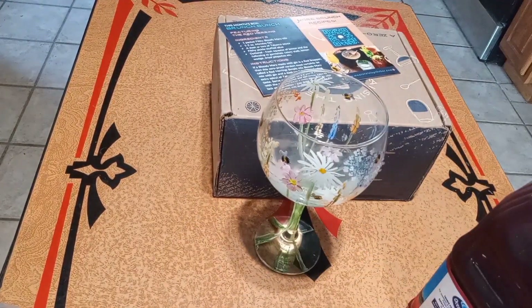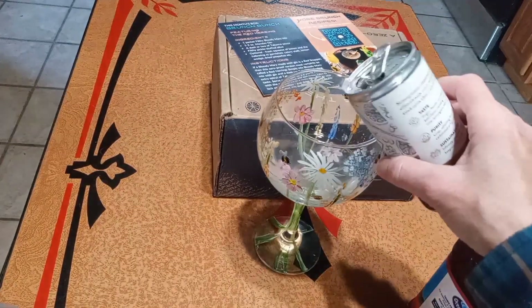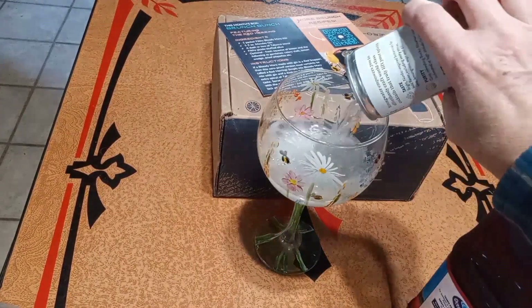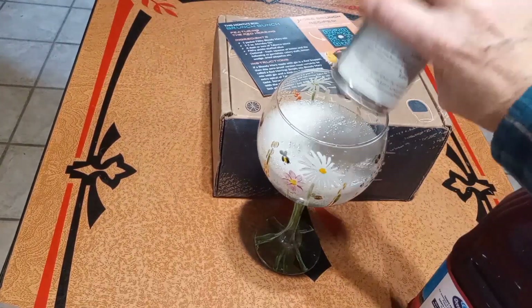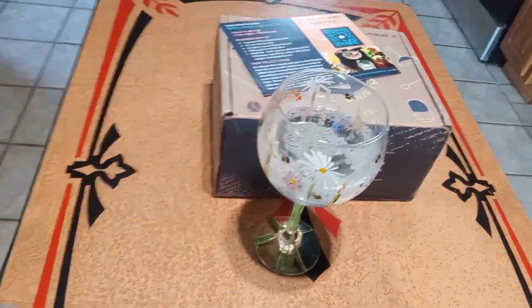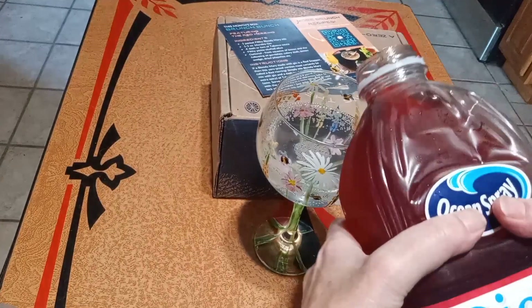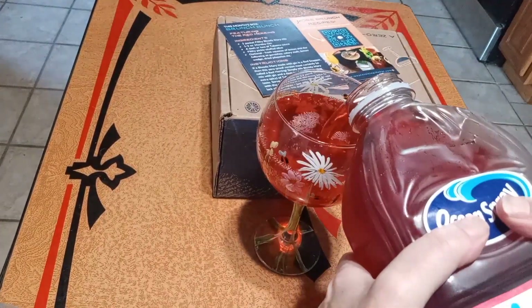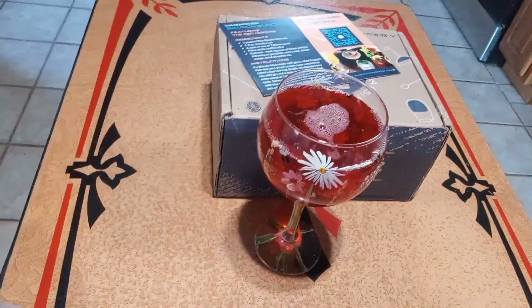One thing I forgot to add to my drink is an ice cube, so I'll add that at the end. And then I have some cherry juice — top it off. Cherry and cranberry. This is going to be very refreshing.